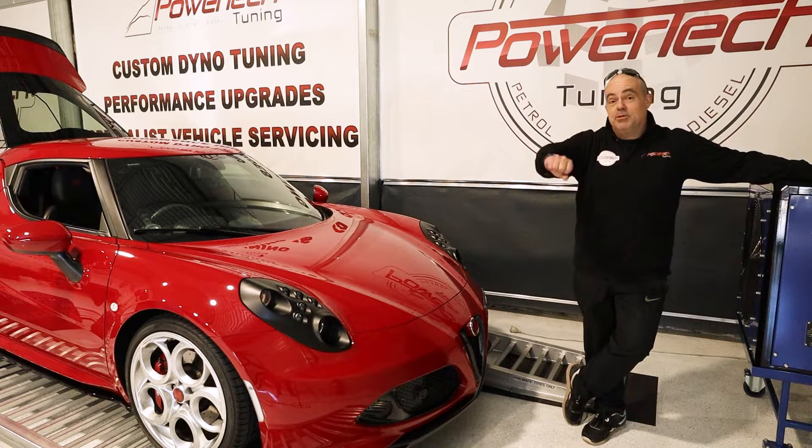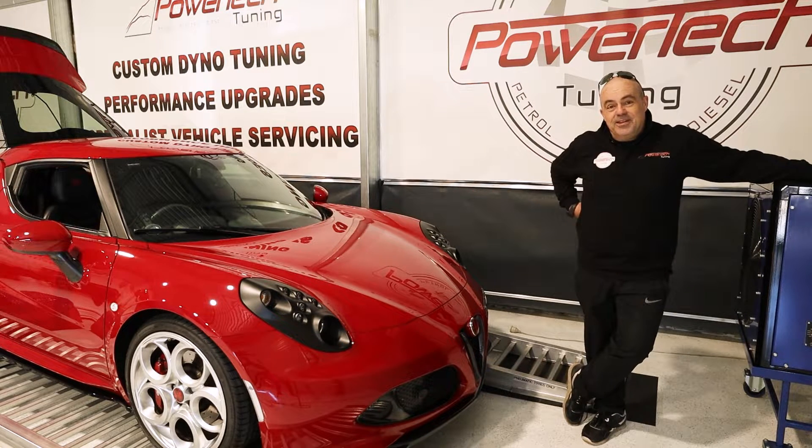So we're going to sprinkle some Parmesan on the ECU, remap it, and see exactly what we can come up with as an option for your 4C. Stay tuned.